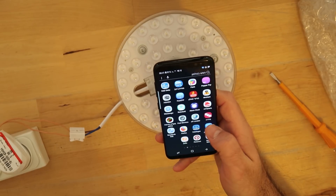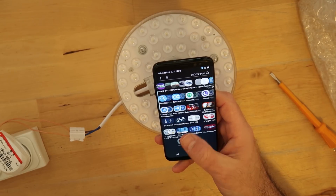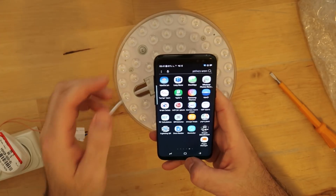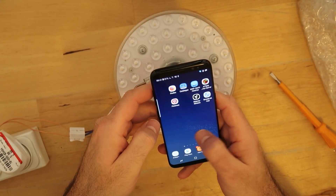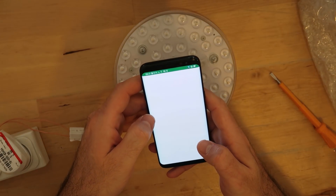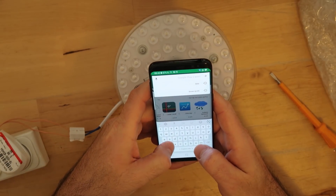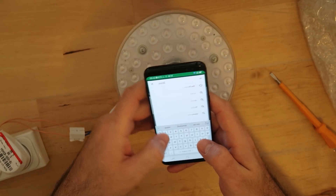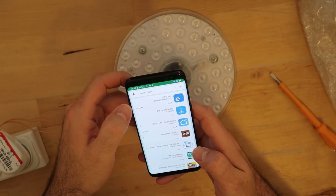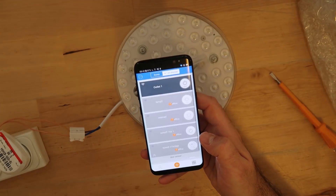I can't find the Sonoff app — I see something similar but not the right one. Let's try to download it again and hopefully it will find my existing installation. As I thought, it is already on the phone so I will open it from here.